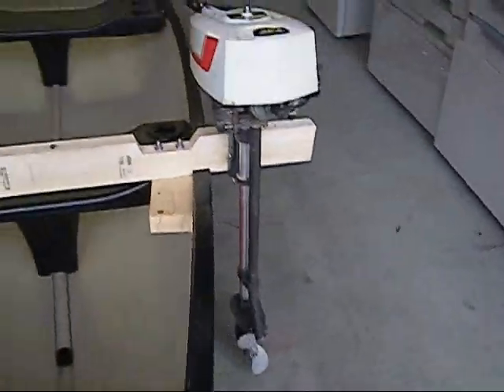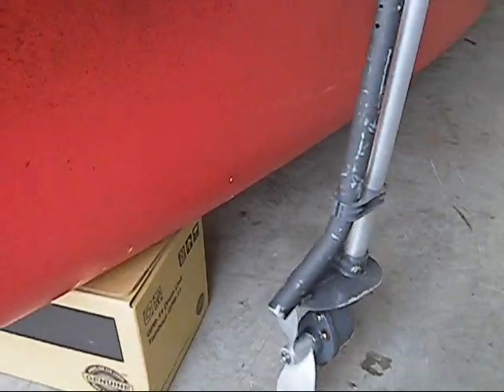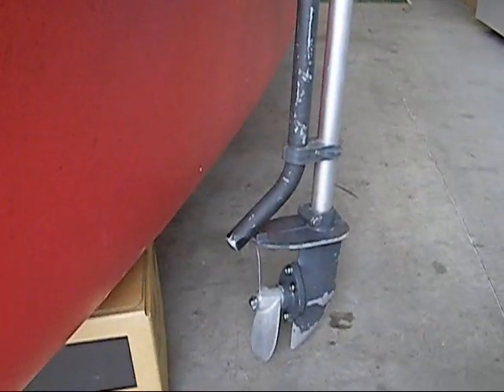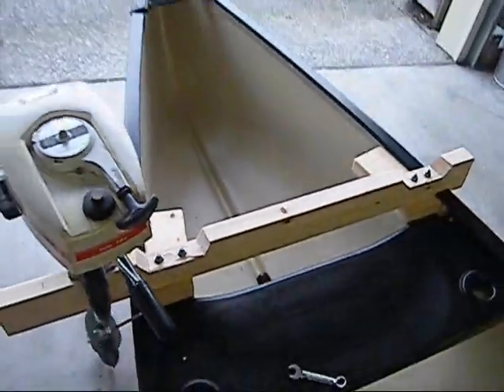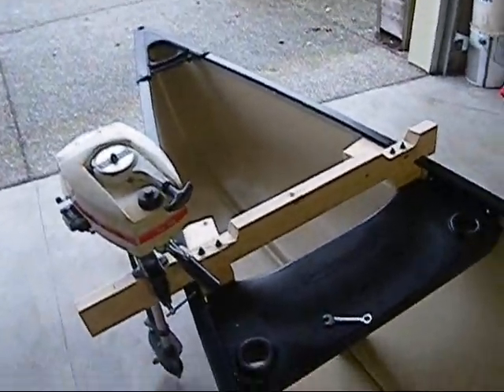Make sure the prop does not touch the side of the canoe. And you can see it just fine right there — a good 6 inches or 4 inches or something like that. And that is the $1.50 bracket for a canoe, for a trolling motor.